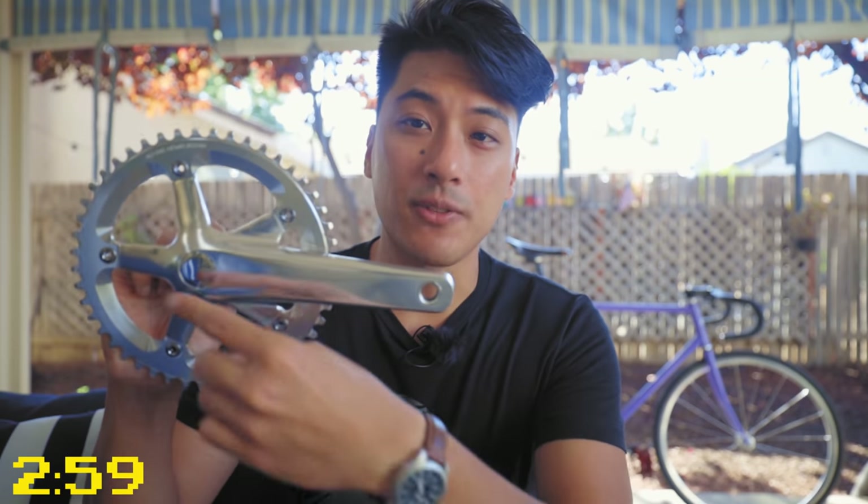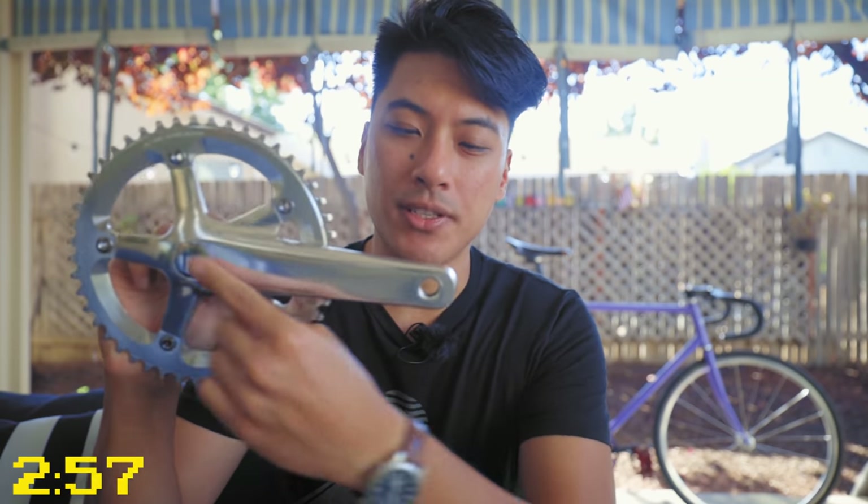So what is the best fixed gear crank length for you? Let's find out. Crank length is measured from the center of the crank bolts to the center of the pedal spindle.